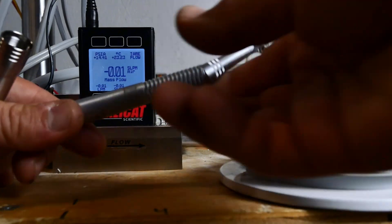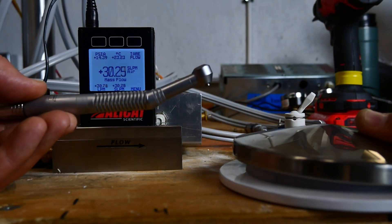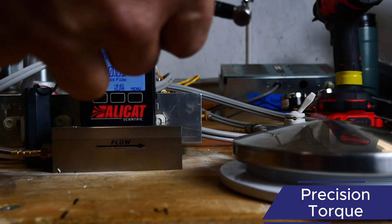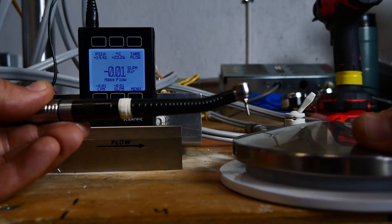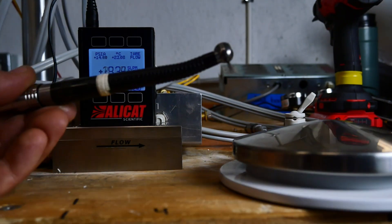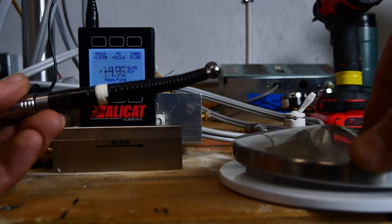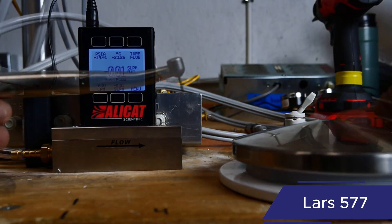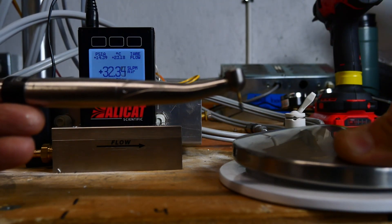Next is a big Kavo — a Kavo Super Torque 625 seat — that reads 30. Then we have an old Precision Torque manual hand piece, which reads 23. Next, the Lars 577 comes in at 32.